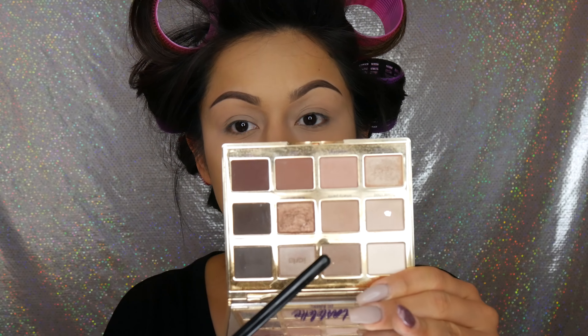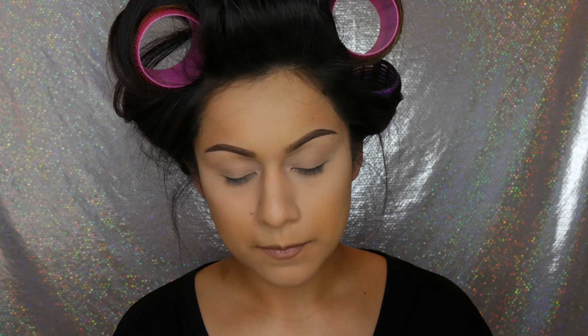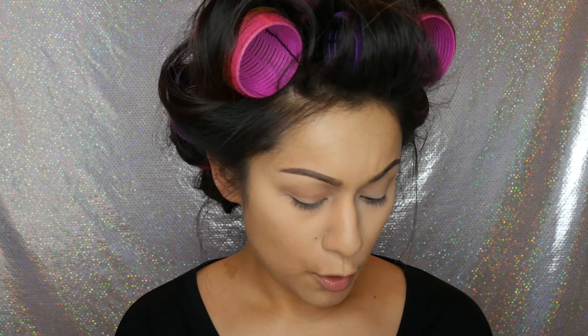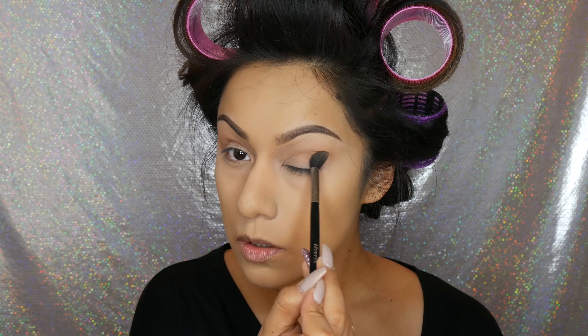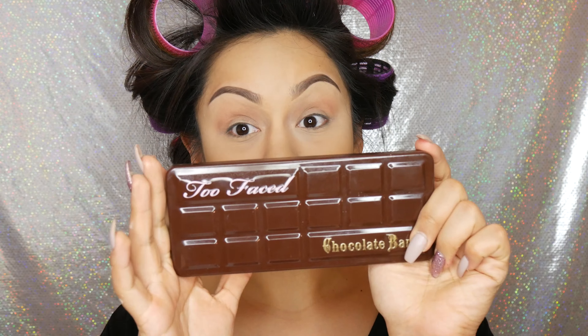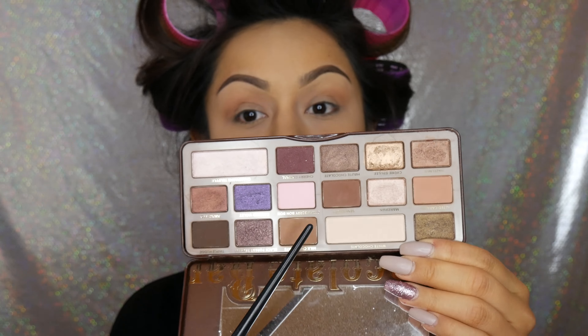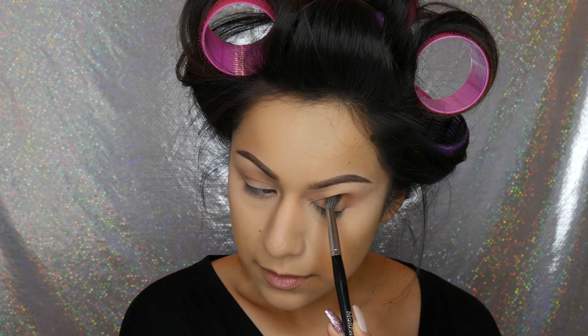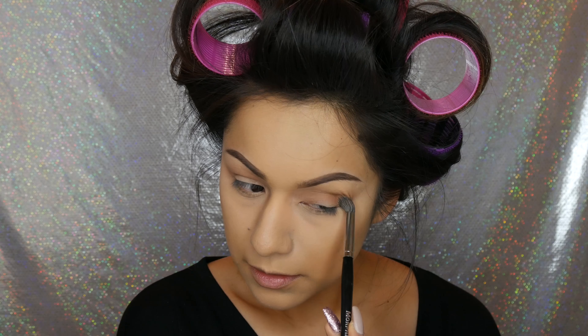After the primer is set, we're going into the transition shade, which is going to be smarty pants on my favorite crease brush, the Morphe M504, and we're just going to buff that into the crease in windshield wiper motions. This palette is beat to death — when I first got it I used it non-stop. It's such a beautiful palette, I would consider repurchasing it once I kill all the shadows. For the next shade I'm going into my Too Faced Chocolate Bar palette — it smells so good, especially since I'm on a diet. I'm taking the color milk chocolate and putting that into my natural crease line, right below the smarty pants color.